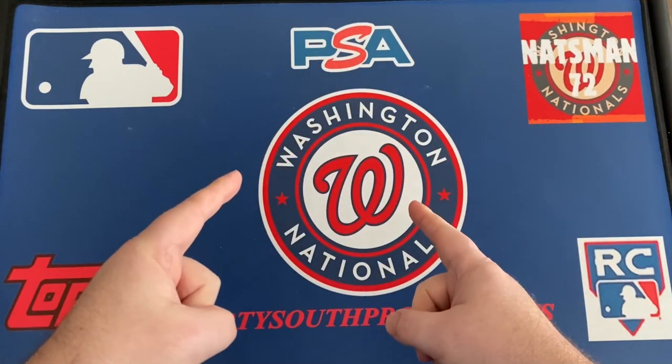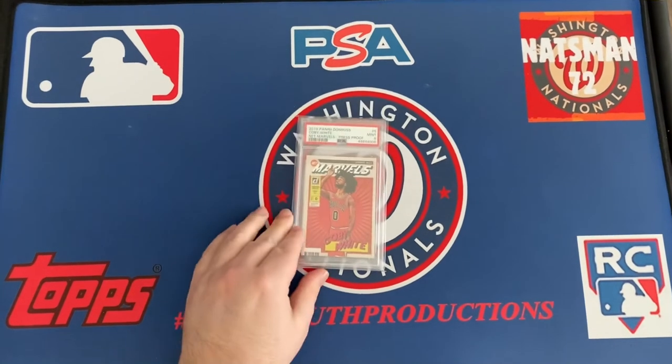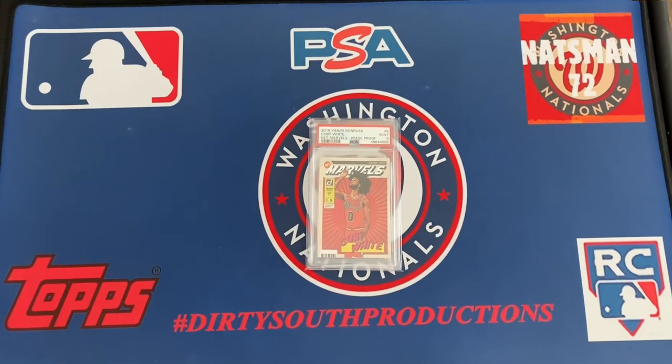What's up YouTube, it's Netsman72 coming at you from the dirty south. Sorry about that delay. Doing a video of what's once in the box — you saw the pic thumbnail, that's my traveling case. This is the traveling case, weatherproof and all that good stuff. Without further ado, let's see what's inside, starting with the 2019 Panini Donruss.